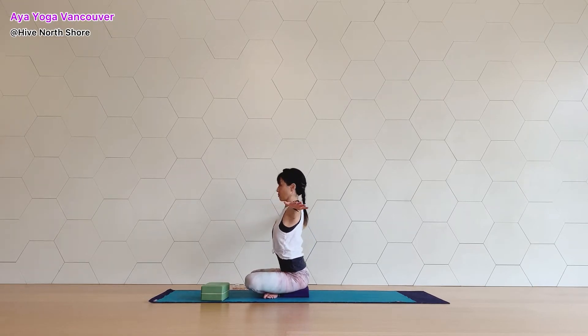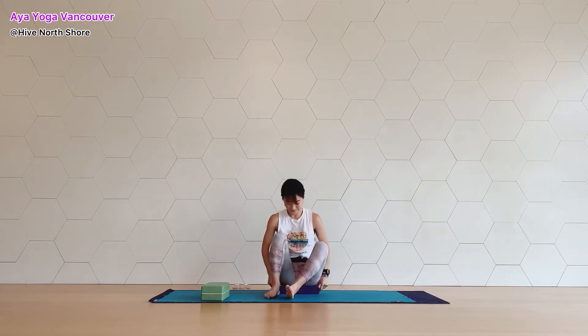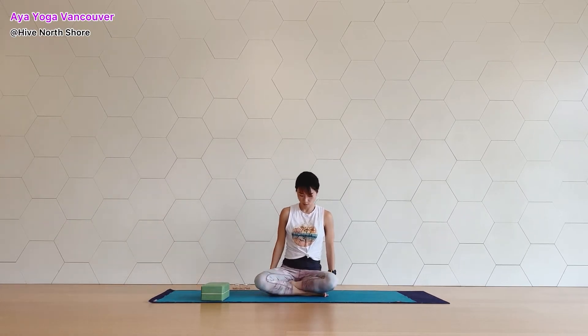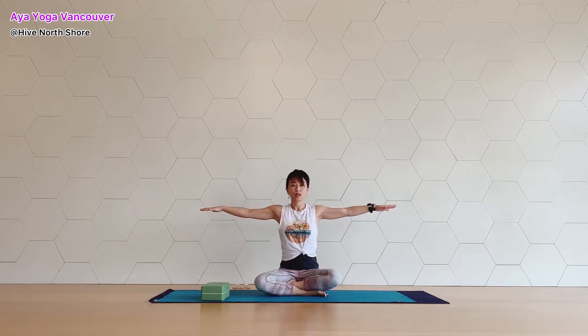We are going to rotate our arms in and out. When you rotate your arms, please move from your shoulders, not from your fingertips. Your palms facing down. When you inhale, rotate your arms out. So when you have your palms facing up, you can bend your elbows a little bit. And when you exhale, rotate your arms in. Move your thumb down and back.